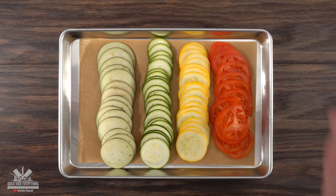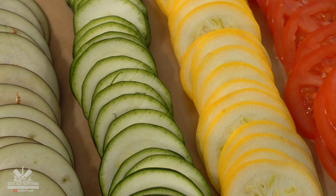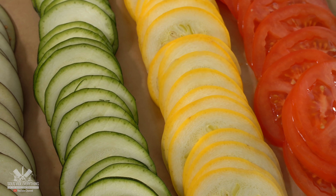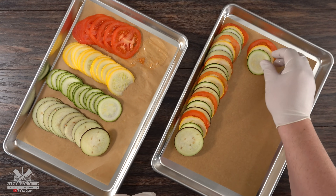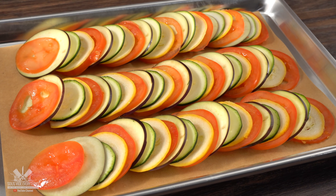Once I was done cutting all the vegetables, this is what I got — perfectly cut slices, which is exactly what you're looking for when making ratatouille. The next step is pretty straightforward: put them all together in the same sequence. The order is up to you, but keep in mind it will affect your presentation, so make it as nice as you can.